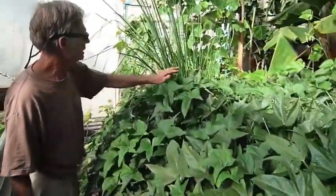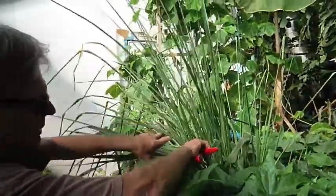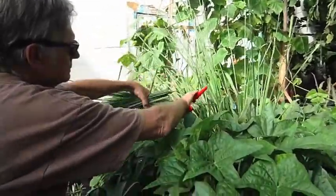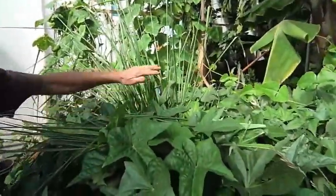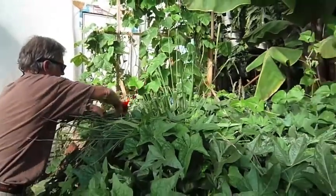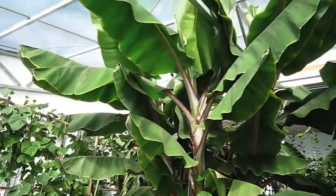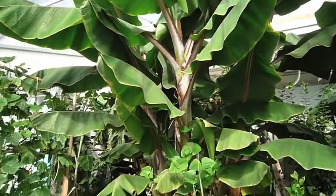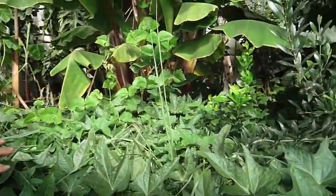We have lemongrass which we can now cut and put in the solar dryer. We can also harvest some sweet potatoes today if there are any around. There's a citrus there as well.